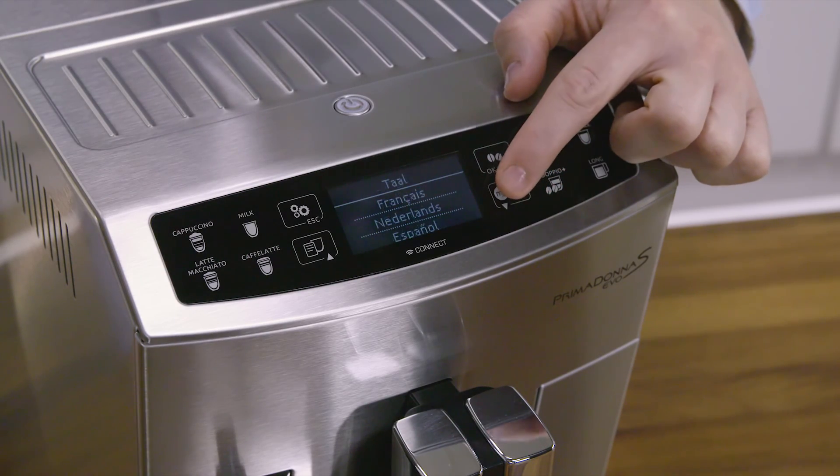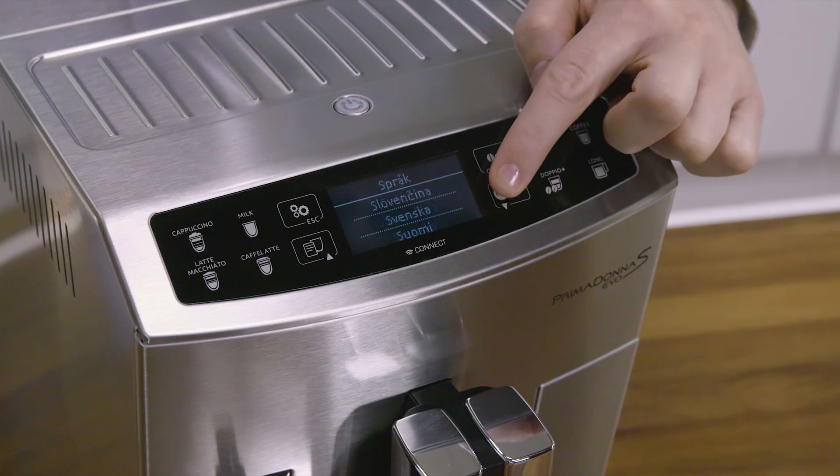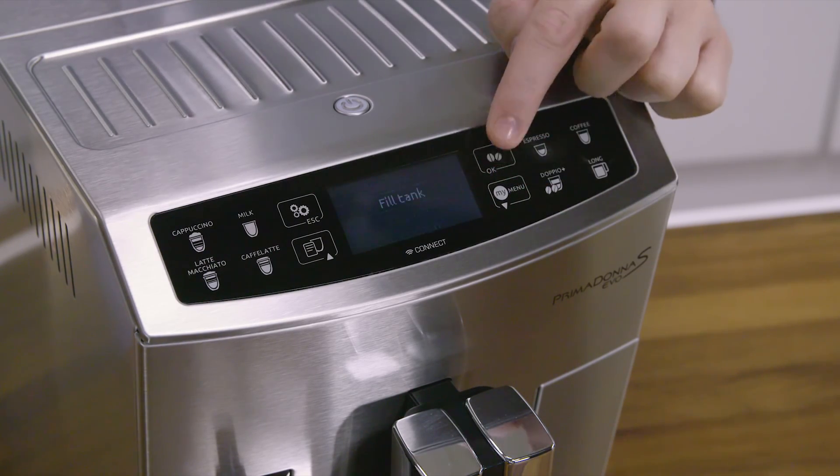Choose your language by pressing the selection arrows as shown in the display until the required language is displayed between the two dotted lines. Then press OK to confirm.